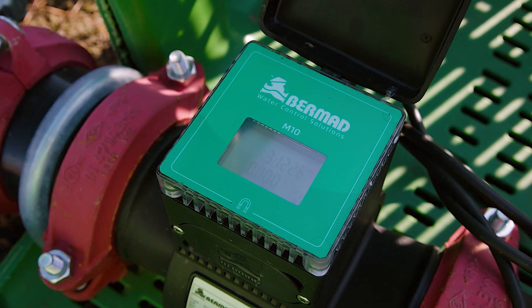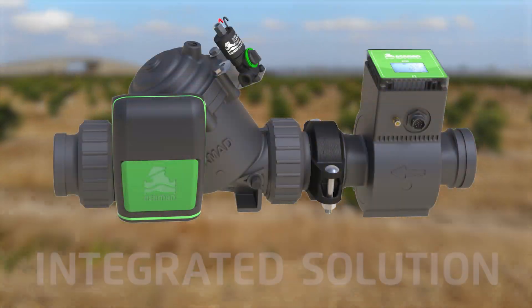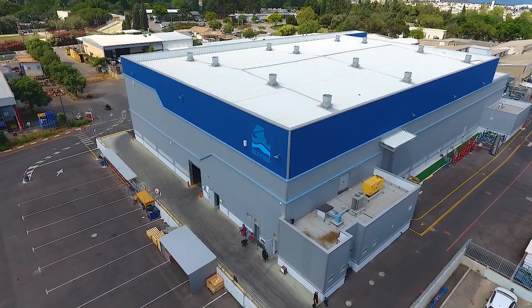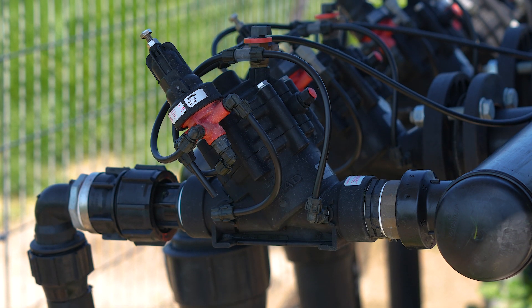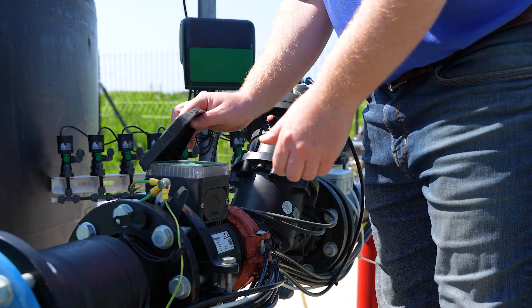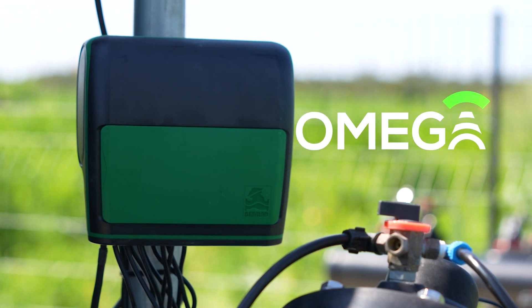The M10 is an important component in a comprehensive and fully integrated solution that is designed, manufactured and serviced by Bermad, the global irrigation industry leader since 1965. This solution includes irrigation valves, air valves and flow meters, designed to work flawlessly together and managed by a sophisticated controller that connects to the Bermad cloud platform.